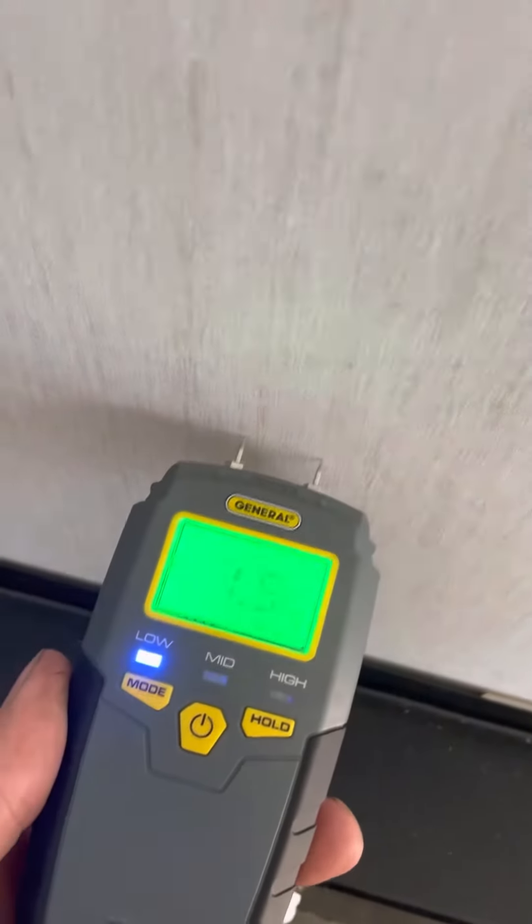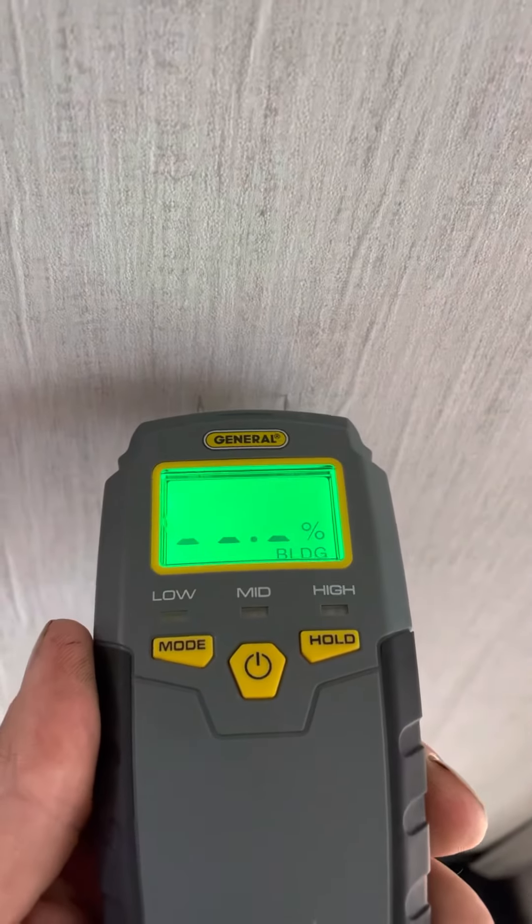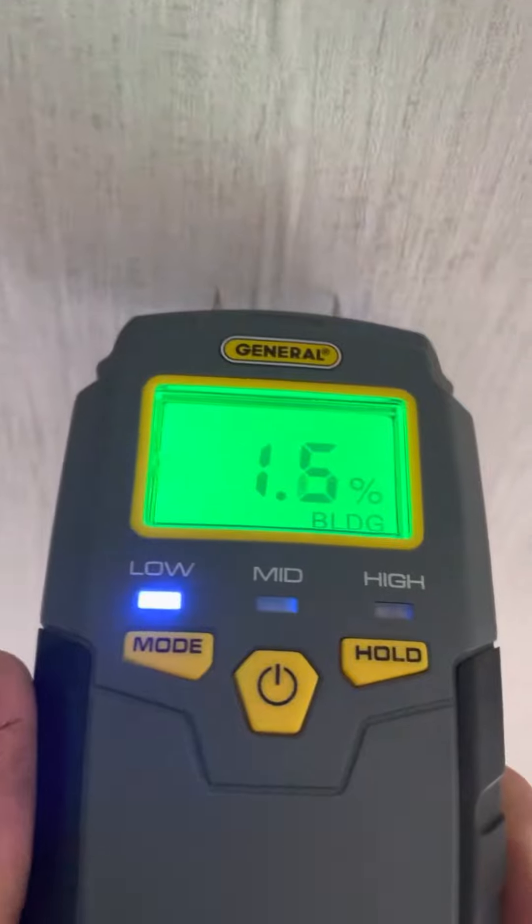Just wanted to do a little demonstration — I'm checking the moisture in this wall. You can see where the wallpaper is buckling, as opposed to next to it where it looks really nice. I check the moisture here and it's at 3.7%. I check it here, it's also the same. Anywhere under 8% is where you want to be.